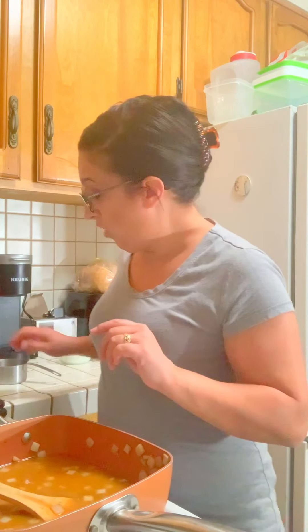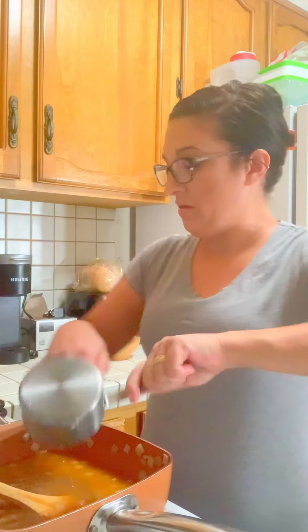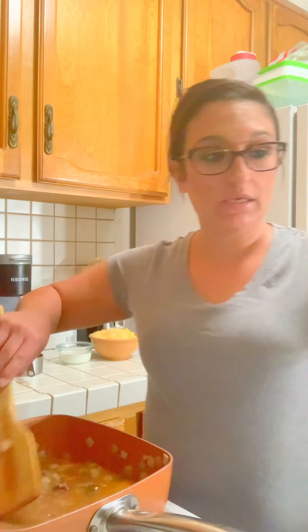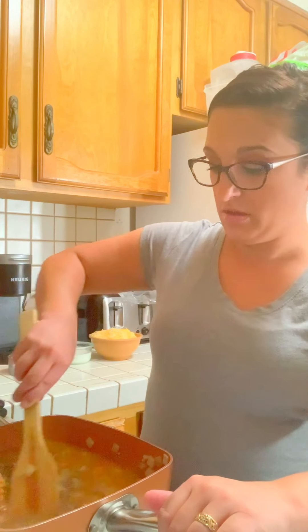And then one cup of water. Now we're going to add the two cups of pasta. Mix that around — get all those flavors to become friends with each other. We're going to simmer this for 20 minutes until the pasta is cooked throughout and the broth has cooked down, stirring occasionally.